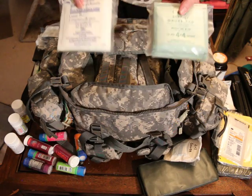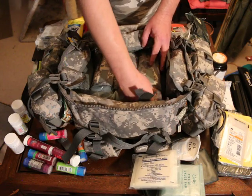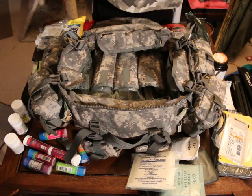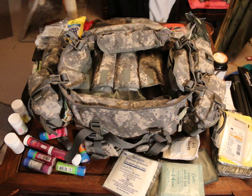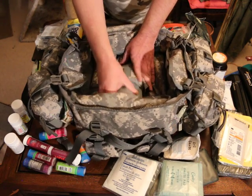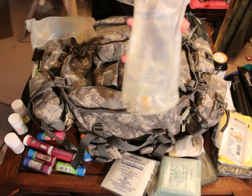In the last pouch I have 4x4 gauze pads. In the three bottom pockets, the first one has saline lock kits, IV kits, and other needed supplies for IVs — drip lines and whatnot. The next pouch has lactated Ringer's injection and sodium chloride 0.9%, 1000 milliliter.